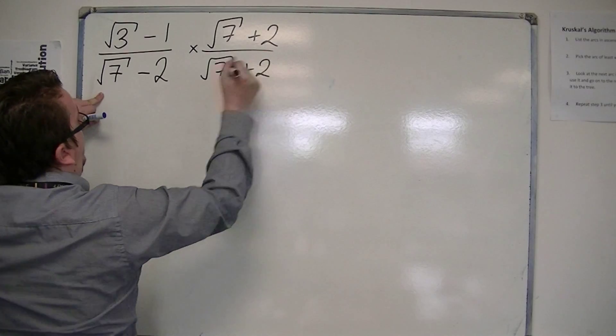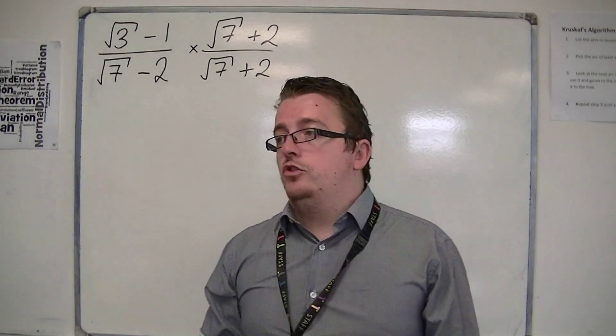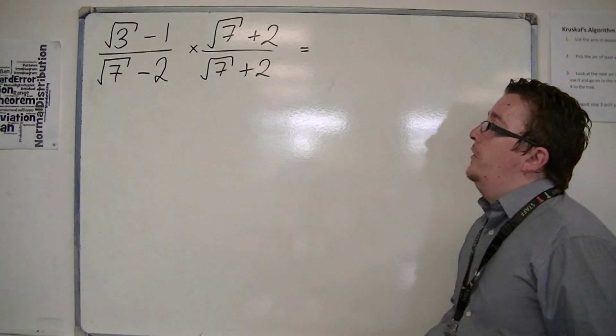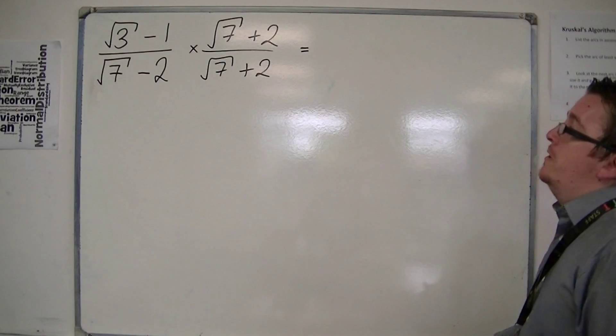Remember, it's just this middle symbol that needs to change. In doing that, it's just a case where the numerator is going to be slightly more complicated for us. But don't worry.